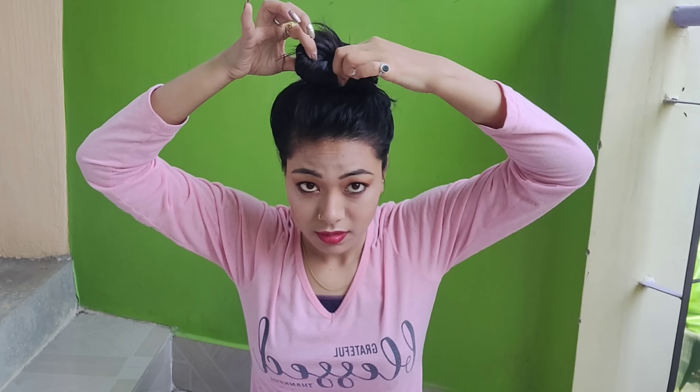After tying it, your hairstyle will be complete. You can keep it like this, but I will pull it out a bit so that it will look cute. This bun you can wear in summer — it is very easy and you can always make it. So guys, this is my first hairstyle. Now let's move on to my second hairstyle.